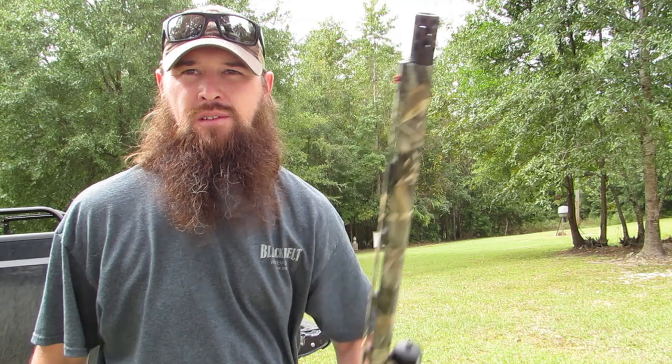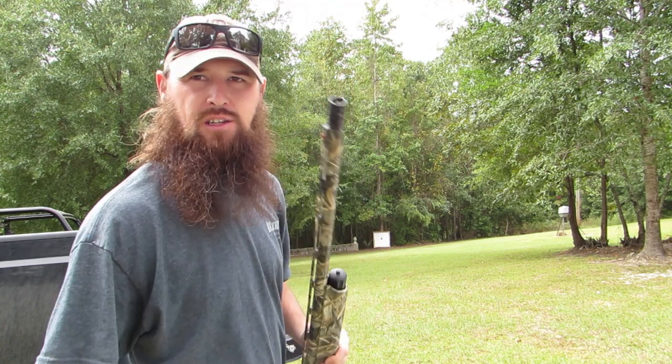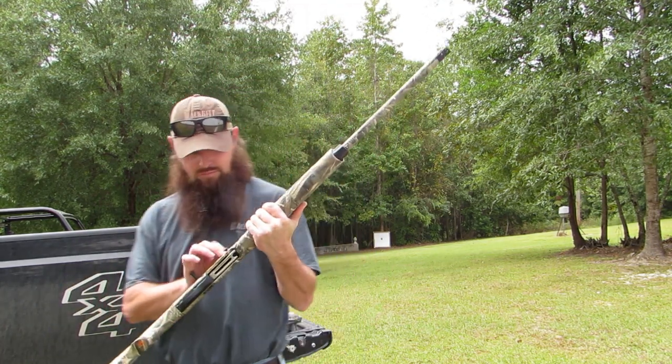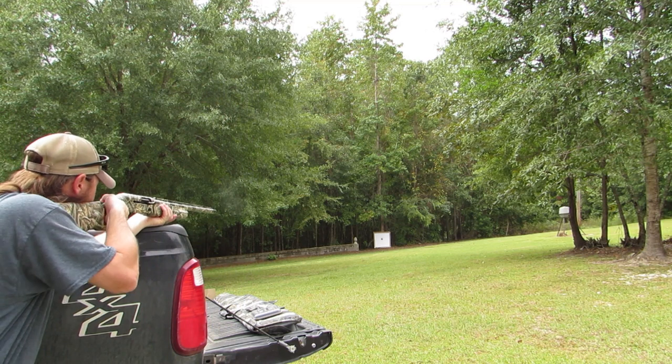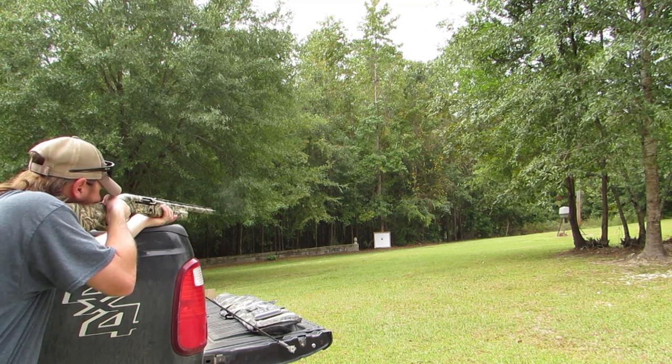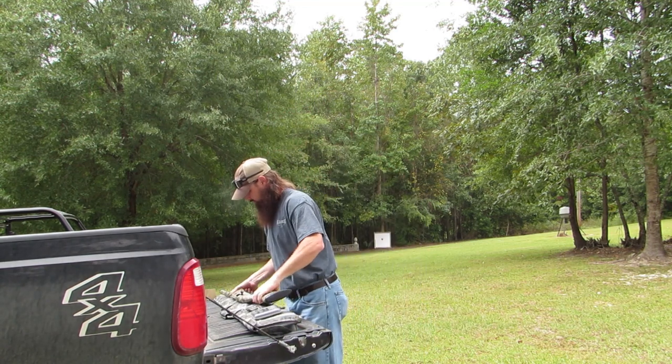We're going to take this back up, swap targets, and tune you back in in just a minute. We got our choke swapped — the Kicks High Flyer modified is in the gun. Let's put a shot in there and see what happens. 40 yards, here we go.